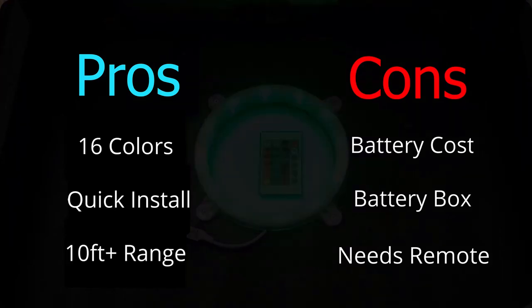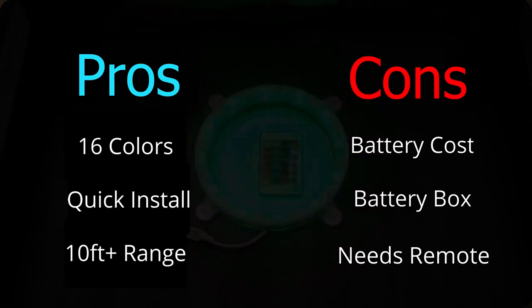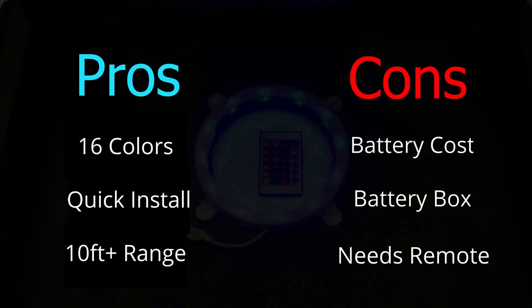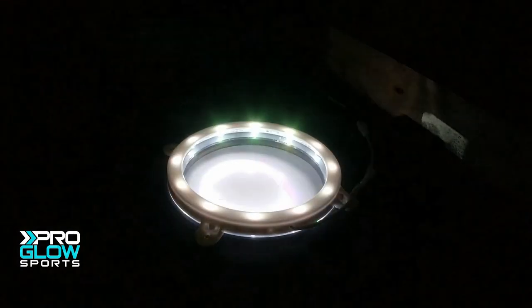But in the end, we love these lights — they're pretty awesome. 16 different colors to choose from and remote control from over 10 feet away — who wouldn't love cornhole lights like that? All in all, we give these lights an 8 out of 10. The dependence on the remote and the cost of the batteries lost it two stars, but the fun factor, ease of install, and overall versatility make these lights amazing. So if you enjoy changing the color of your cornhole lights, these would be great for you.